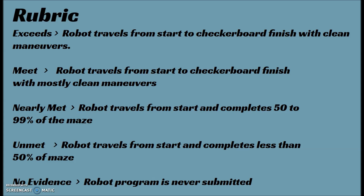Nearly met: the robot travels from start and completes 50 to 99 percent of the maze. So if they go past halfway, they'll get a nearly met. My thinking is if they can get to halfway, they should be able to finish, so it's just one of those things where I'm going to leave it up to the student to decide how far they go. For an unmet, the robot travels from start and completes less than 50 percent of the maze. And no evidence — the robot program is never submitted, I never get the file. For those of you that have A, B, C, D, or F grades, you can just substitute those in for these.